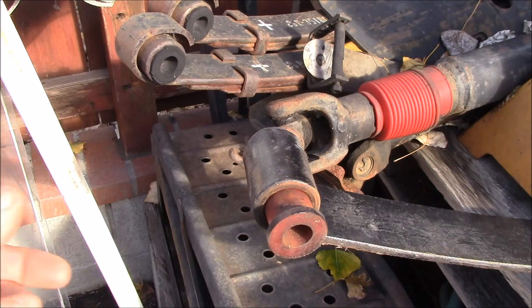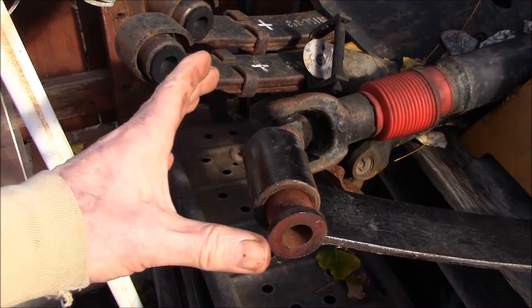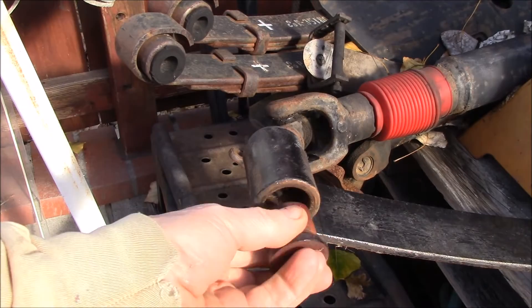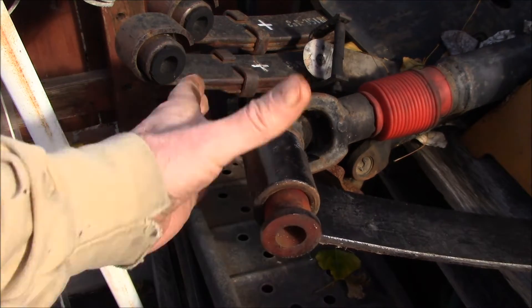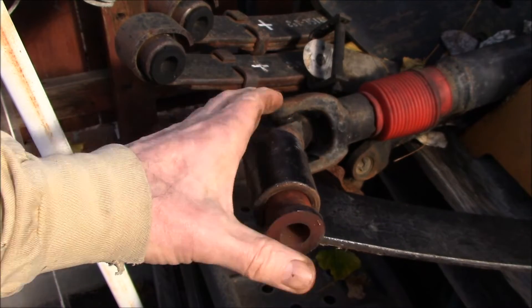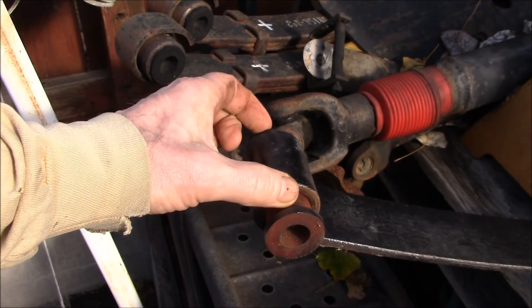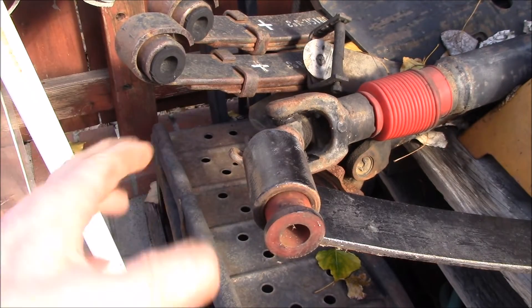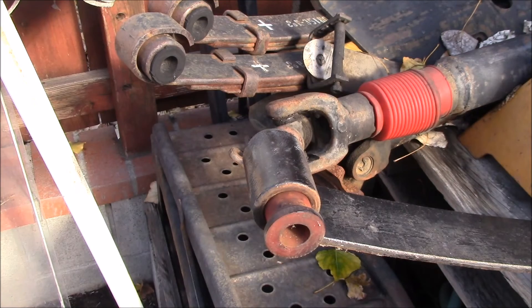Good afternoon YouTube. One of the products we offer are spring eye bushings — this is the bushing that goes into the spring eye. Your leaf springs will generally have bushings on one end and then a set of bushings on the other end; they may or may not be the same size depending on the vehicle.